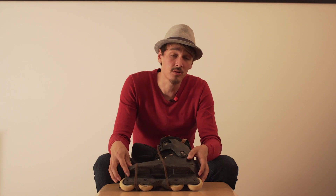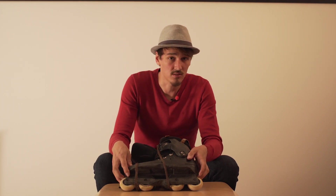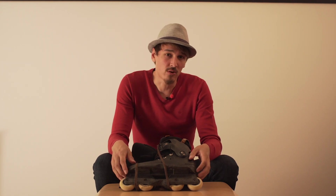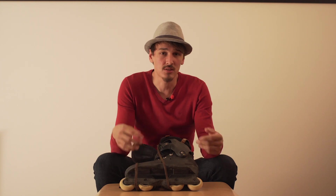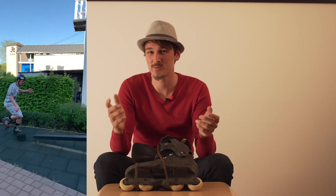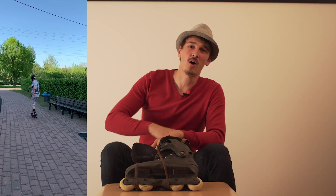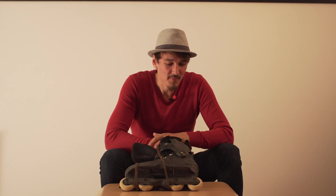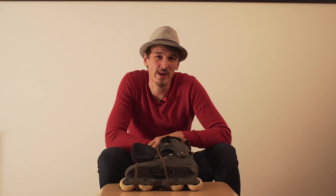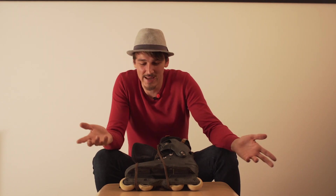Now with the coronavirus situation I've done a lot of long distance skating, so I was looking for a skate with bigger wheels. I started out doing regular aggressive tricks with the tri skates I have, and then I remembered that I actually have a skate with big wheels which are good for long distance blading.